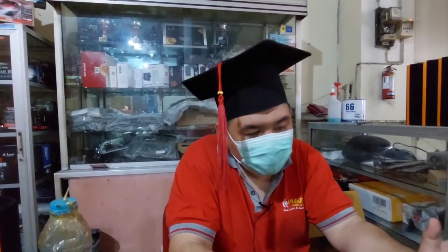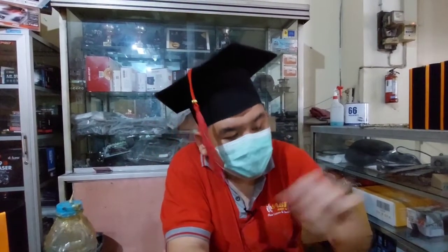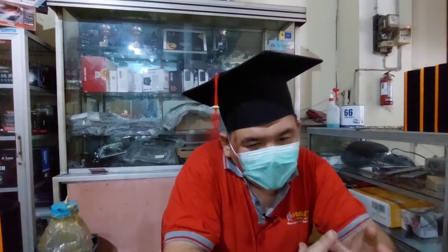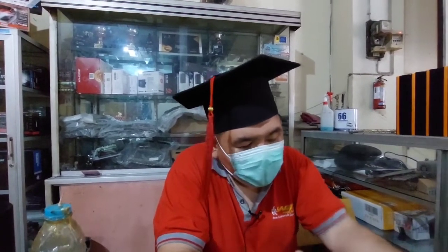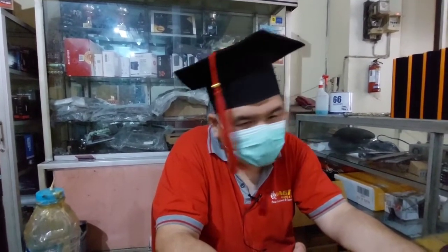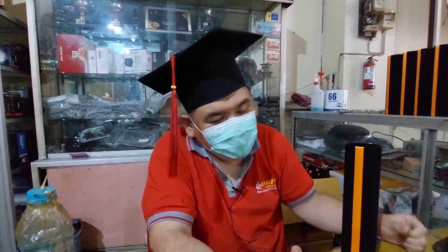Ini kita mengejar deadline, karena tanggal 15 harus sudah dikirim, 15 Oktober ini ya teman-teman. Jadi kita kurangi dulu kerjaan mobilnya, kita juga menerima tapi tidak sampai full seperti biasanya. Karena kita harus mengejar ini, karena ini dulu awal mulanya iseng-iseng beradiah, kita disuruh bikin, ternyata malah kita dikontrak sampai sekarang ya teman-teman.